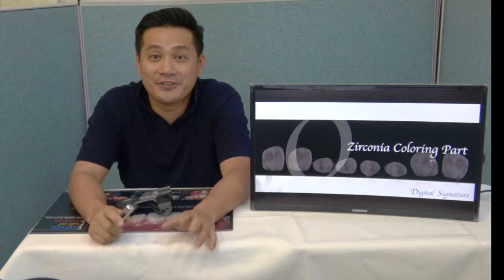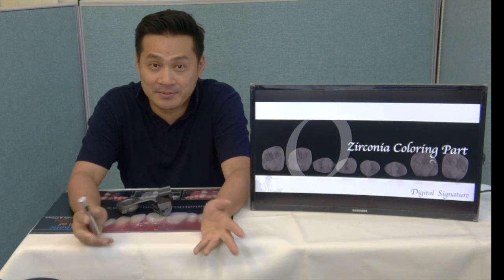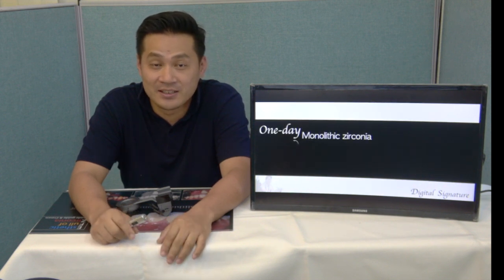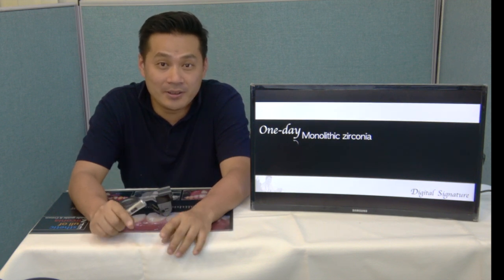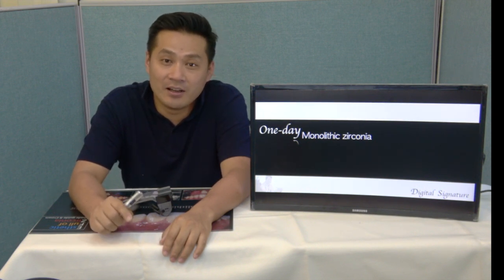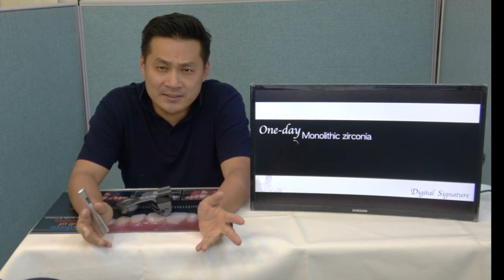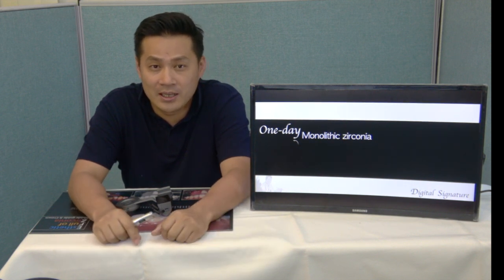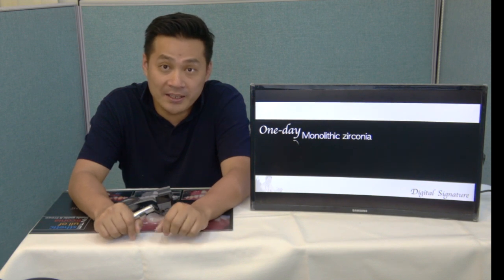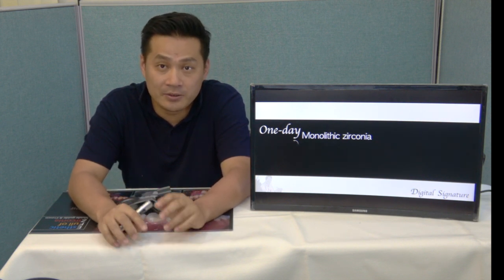Today I'll show you something special. Sometimes when I give seminars, I do a live show to match shade. Today I'll tell you my opinion about one-day monozirconia crown. It means you can get a monozirconia crown in only two hours. Maybe you can say, why do we need that? But in the real future, I think reducing our working time will be a big issue. It gives us a big benefit about flexibility.